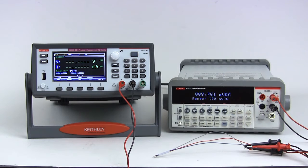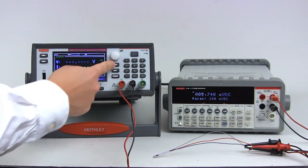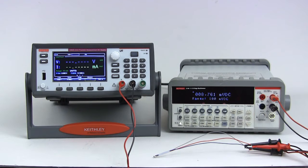Configuring the Series 2280S power supply for low current measurements is easy to do from the front panel. The first step is to set the measure function to current only. This improves the measurement by reducing low level measurement noise caused by switching the ADC between measuring current and measuring voltage.